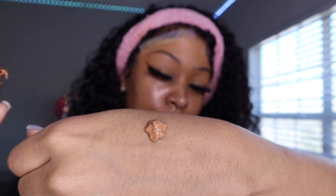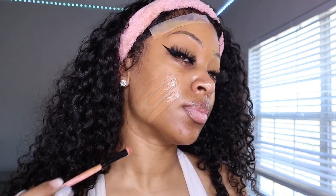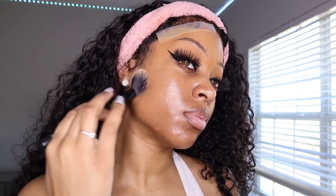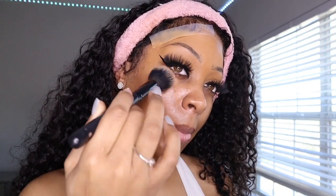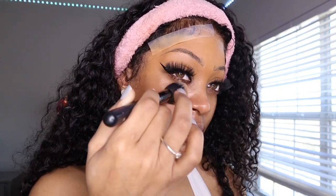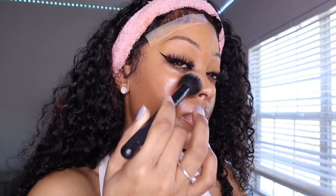I'm trying out this foundation from a company called Yensa — it's a really good dewy foundation that matches my complexion perfectly. Usually I go in with my NARS foundation in Macau and mix it with something else, but this one is more lightweight and lets my skin breathe. As you're blending that foundation, make sure you get behind your ears and your neck. Here's a tip: if you have to blend your foundation down into your neck too much, it's not your color. When color matching, go with the color of your neck, not your face.